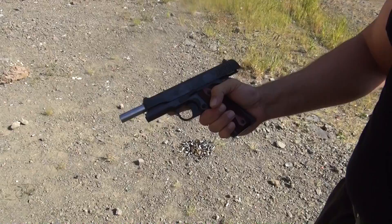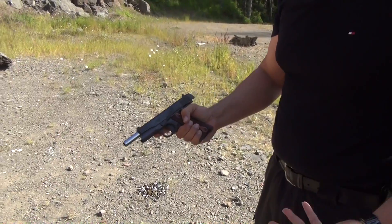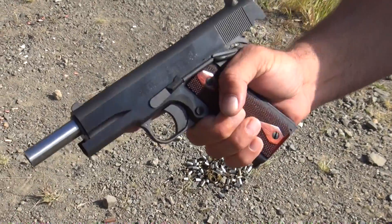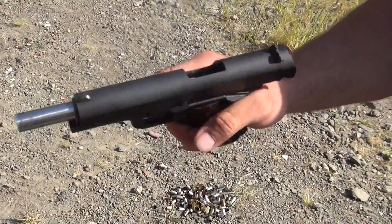Thoughts? Feels good. It's got some recoil to it. The trigger's outstanding, guys. For a bargain Colt 1911, if you will, the trigger's really outstanding. The finish on the pistol is very well done. The bluing looks terrific. The grips are outstanding. It's just a very well put-together pistol.